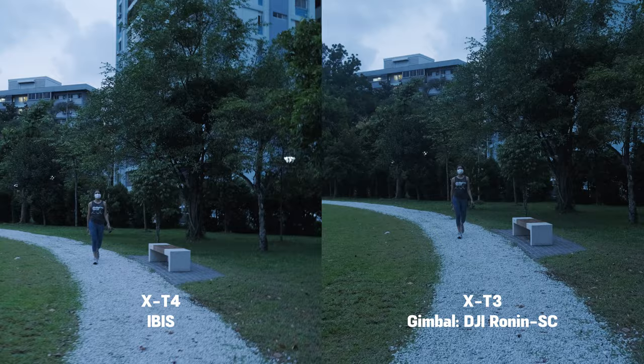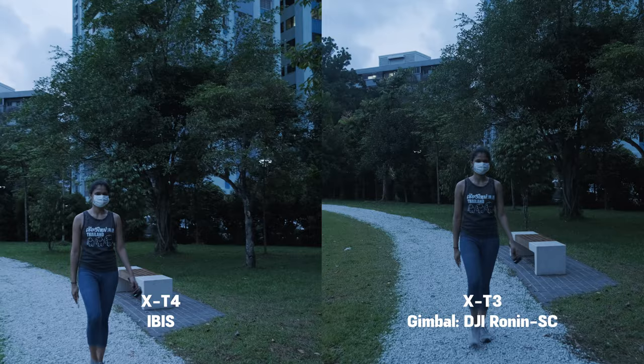Now let's have a look at how the IBIS on the X-T4 performs against the X-T3 on a gimbal — the DJI Ronin SE.